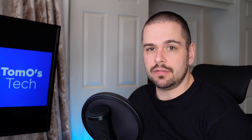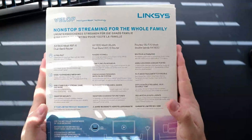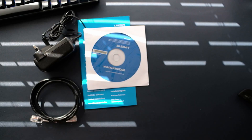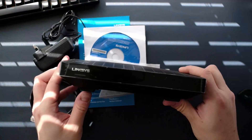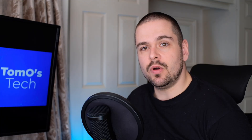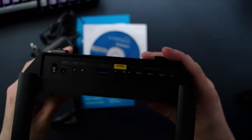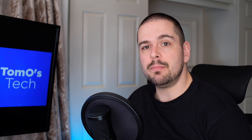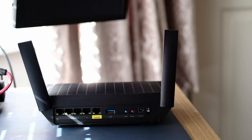Now let's look at the Linksys MR7350. It claims 1,500 feet of range and is dual band at 2.4 and 5 GHz. It's mesh-capable, working with other Linksys Velop nodes. It has a USB 3.0 port — a really nice feature — allowing you to add network attached storage and share files. It's a two-antenna design which looks a bit dated but is growing on me. It has solid construction with rubber feet and is wall mountable. On the back you get 4 gigabit ethernet ports, an internet port, a USB 3.0 port, a reset switch, and a power switch.